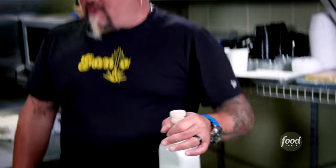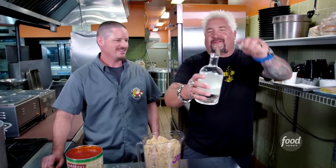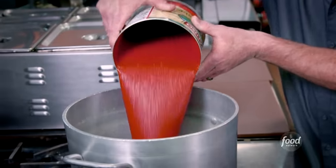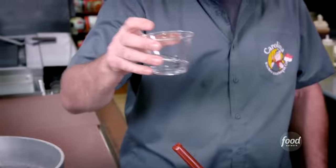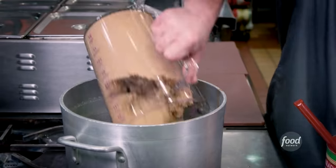Next up? Moonshine barbecue sauce. Like, legit moonshine? Yeah. Smooth. It's good, though. Ketchup, sweet and salt, moonshine — you can do it like that, son. Liquid smoke, cider vinegar, Worcestershire sauce, hot sauce, and some sugar. I like this sauce. Just bring it up to a boil and we're good to go.